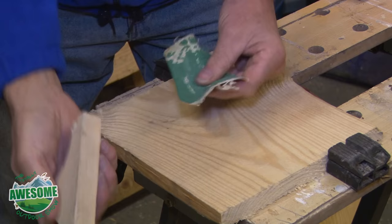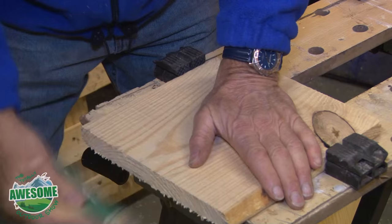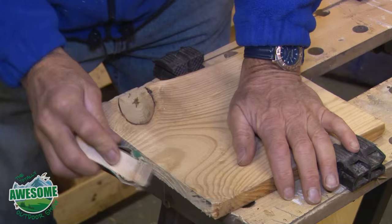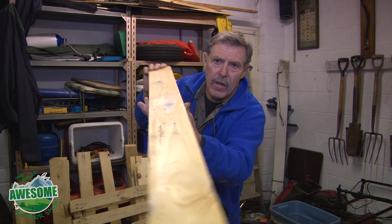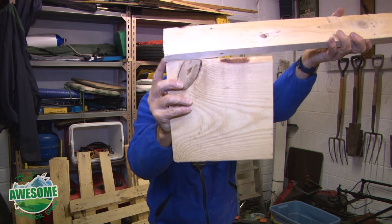When sanding off edges, take the sandpaper and wrap it around a scrap piece of wood - this saves your fingers from splinters and you can work away getting those rough edges off. Now I want to make the legs for this, and again I'm going to be using pallet wood. I'm going to use a nice clean piece - it doesn't really matter because I'm going to stain it anyway. I want four pieces the same size as this edge.